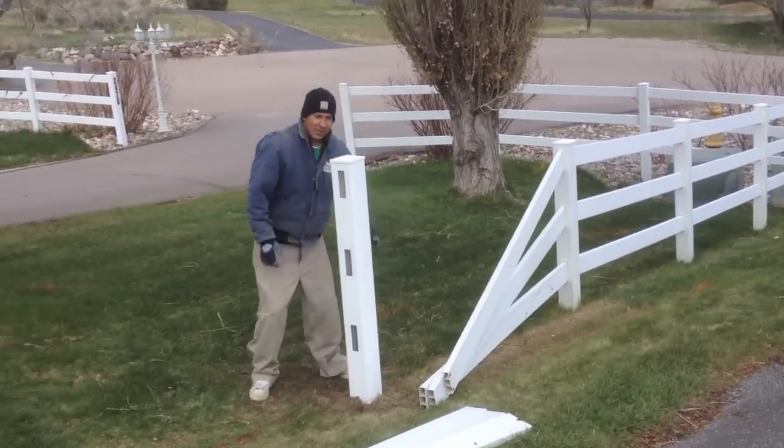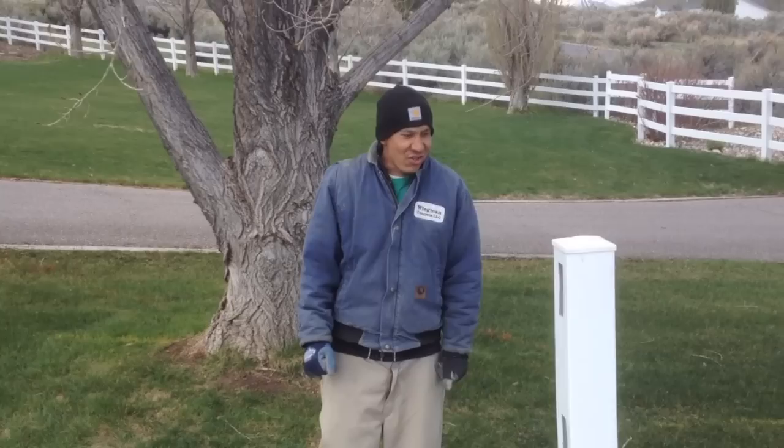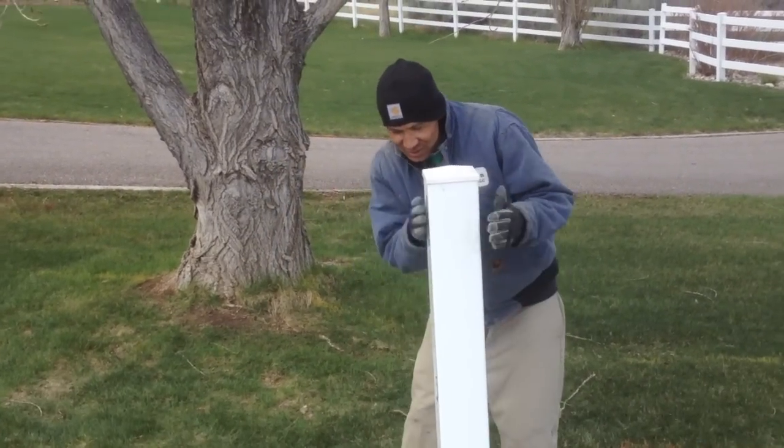What have we got going on out here, Leo? Just cleaning these poles. It's kind of dirty. Say it with your chest — gotta clean these damn poles.